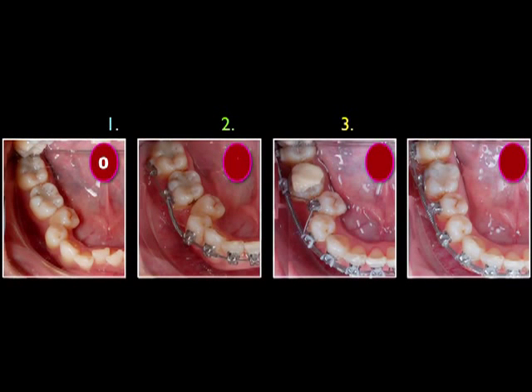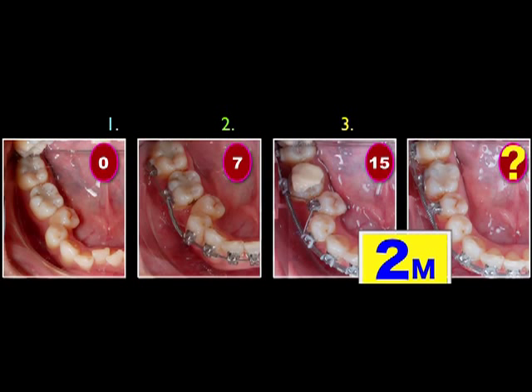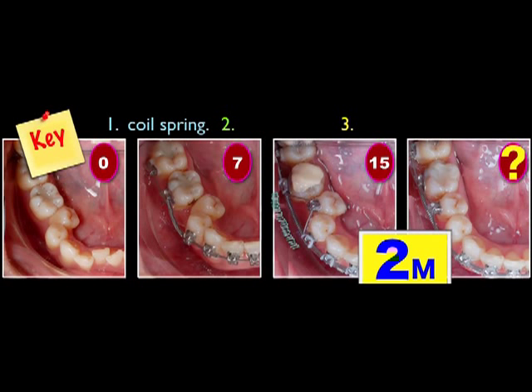How about the lower right side? At seven months of treatment, a coil spring was applied between the first molar and first bicuspid. But in the following eight months, not much progress. How long will it take to become aligned? It only took two months. The key is we placed a coil spring, then used a double wire technique, and also placed a coil elastic.